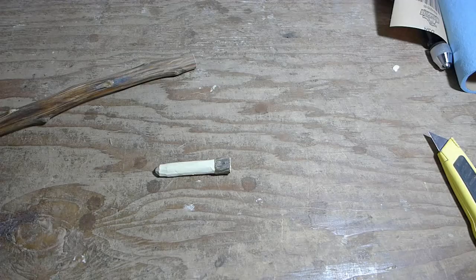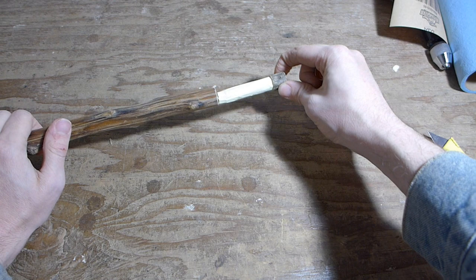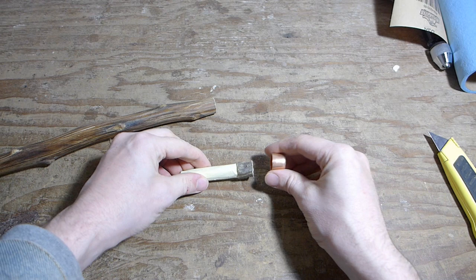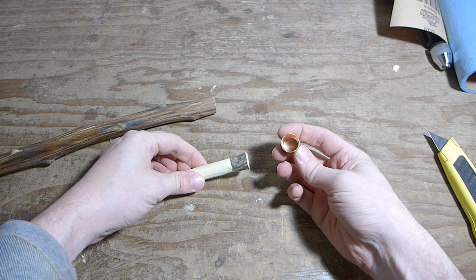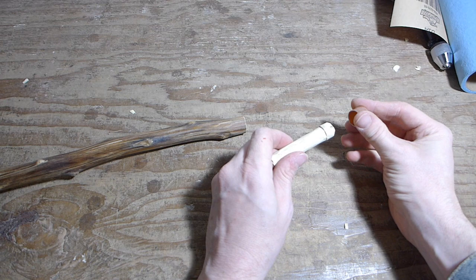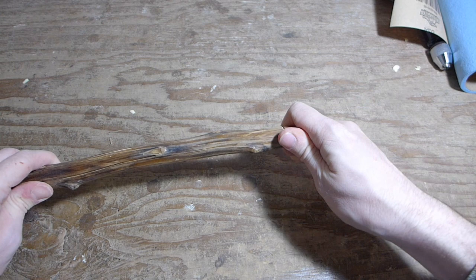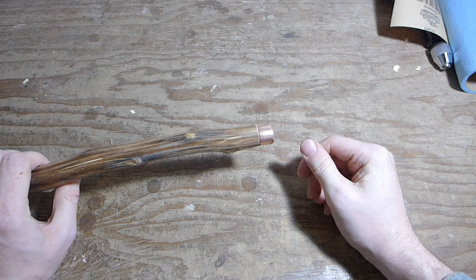Now we've got the plug that will fit in and sit nicely like that. However, what I like to do is put a copper tip on there, so what I need to do is now carve this until it fits inside this very snugly. All right, so now this should fit right over the top — and then that will slide right into there like so. Now we have a copper tip for our piece.